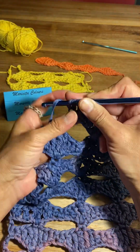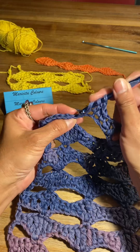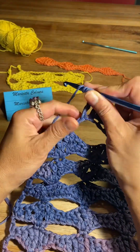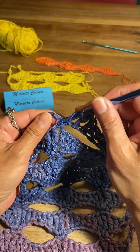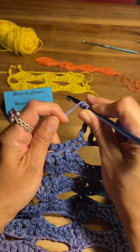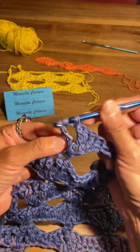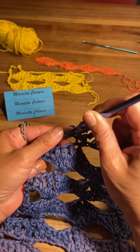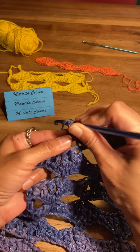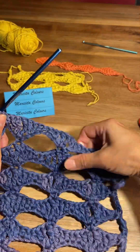After the single crochet I will make one half double crochet, one double crochet, one double crochet, one treble crochet, and one double treble crochet — three times the yarn over the hook — and we insert into the single crochet of the previous row. Again one treble crochet on the next chain, one treble crochet, one treble crochet, one treble crochet, and one single crochet on the edge — and ready.